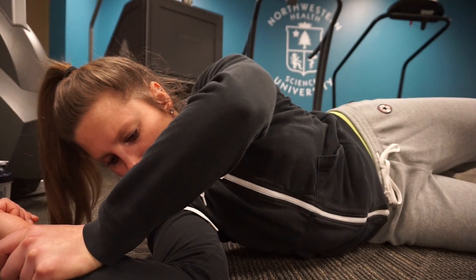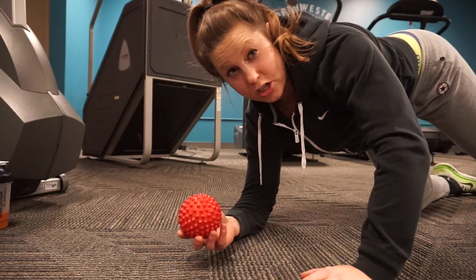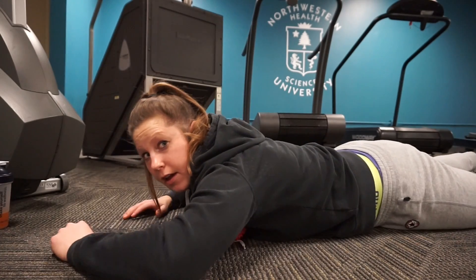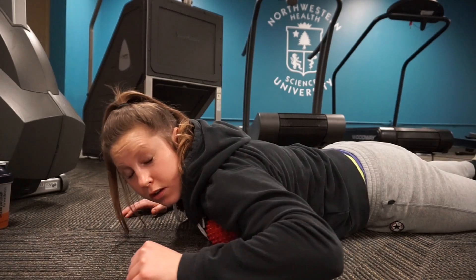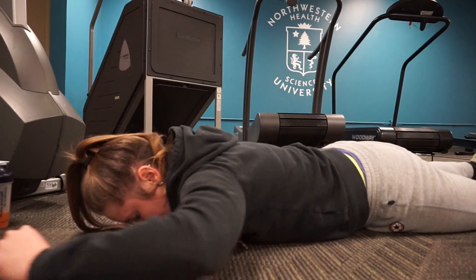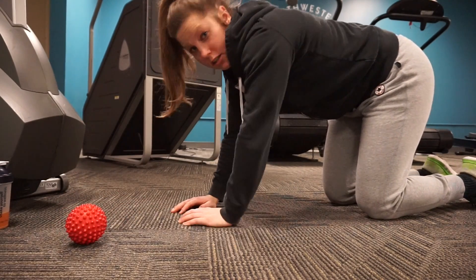Then I'll push this way with this arm and press down with this arm to relax the external rotators. This is something I like to do to loosen up my chest and pec a little bit — place the ball right on the pec and then take my arm through the range of motion I use for bench or overhead press.